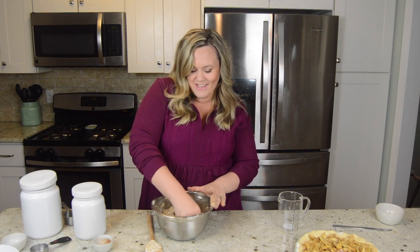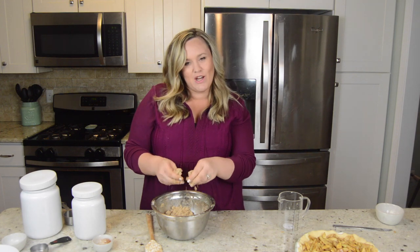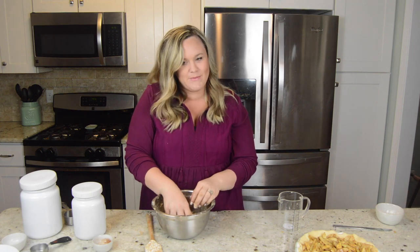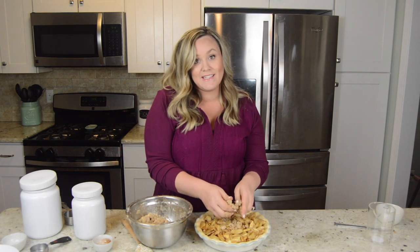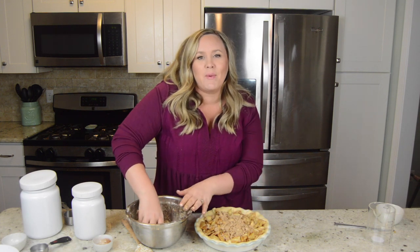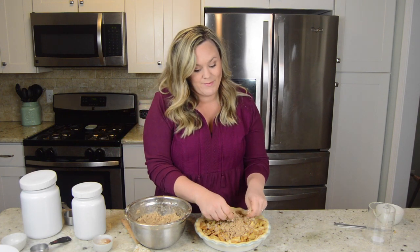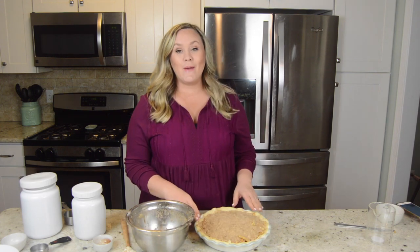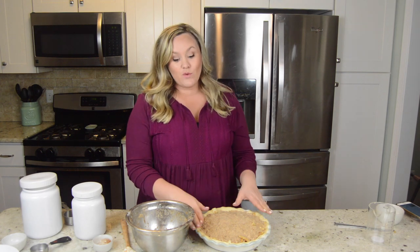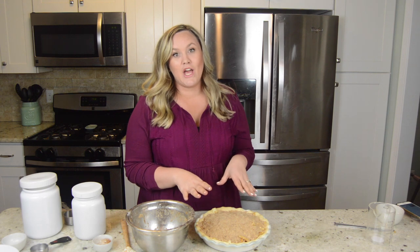You know it's done when it feels like moon sand — you know, like the kind kids play with. It has a really crumbly texture to it. Now it's time to add this on top of our pie. I put it on by the handfuls and as I top it, I kind of just loosen it up so we don't have big chunks on top — it's all spread out evenly. I'm going to bake this in the oven for about 50 to 55 minutes at 375°F until it's nice and warm, your crust is cooked, and everything's bubbly and smelling amazing.